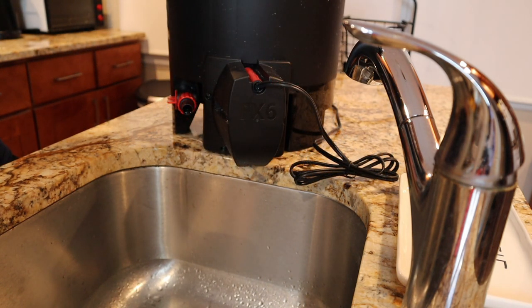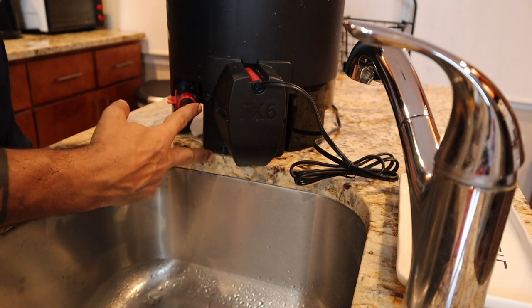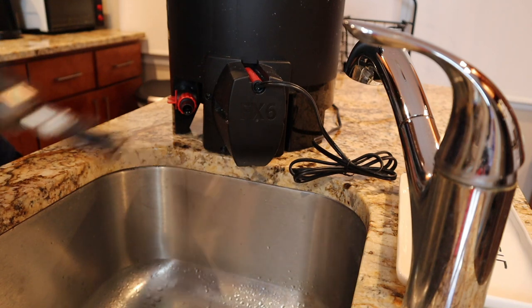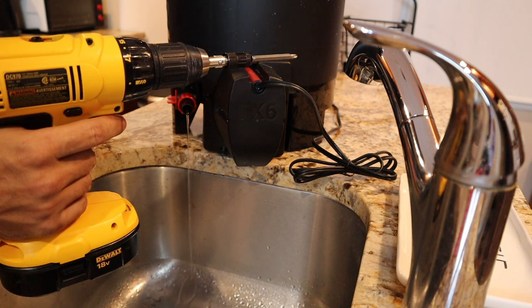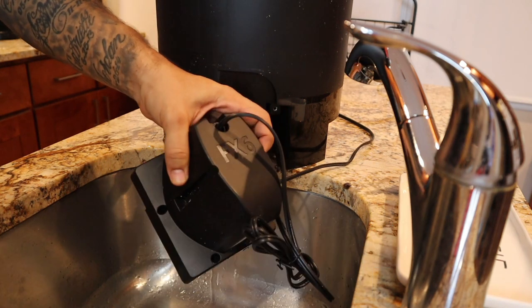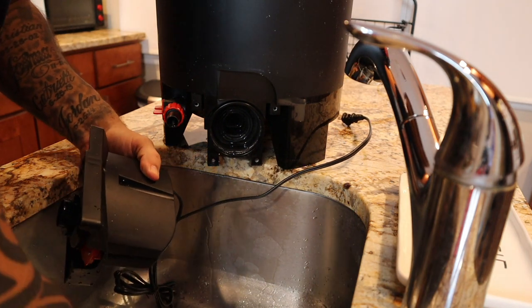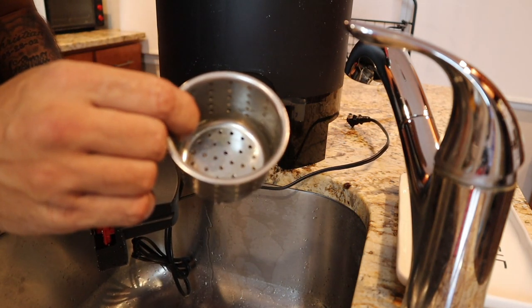Now we've got the FX6 fully drained. We're going to go ahead and remove the impeller unit — this is held in by four screws, two on each side. You can use a Phillips head screwdriver to get it out, but I'm going to use my handy dandy drill. Make sure you've got a drain stopper so you can catch your screws.